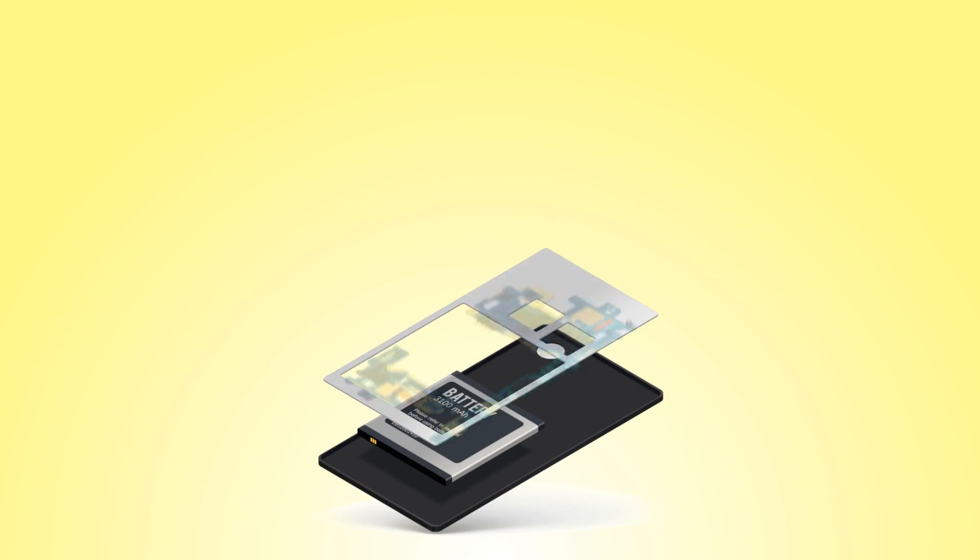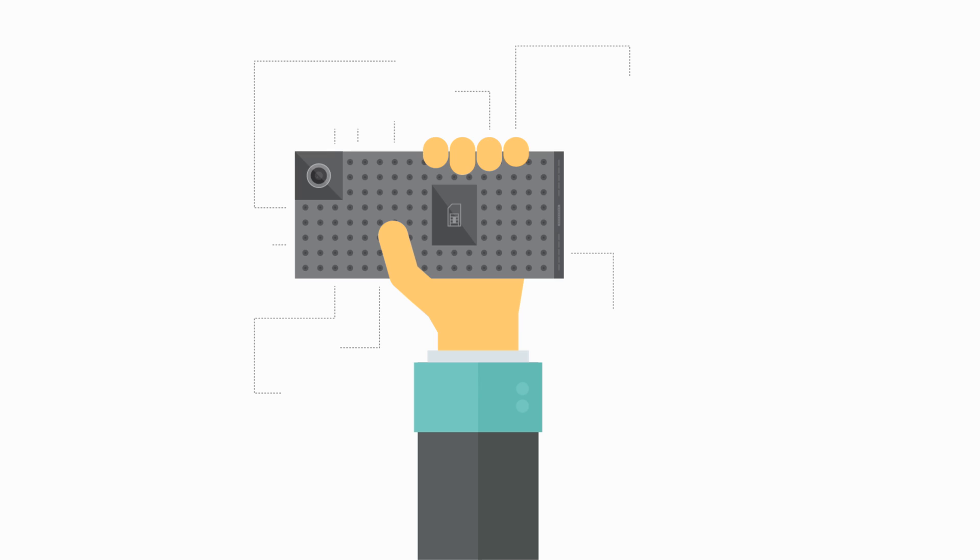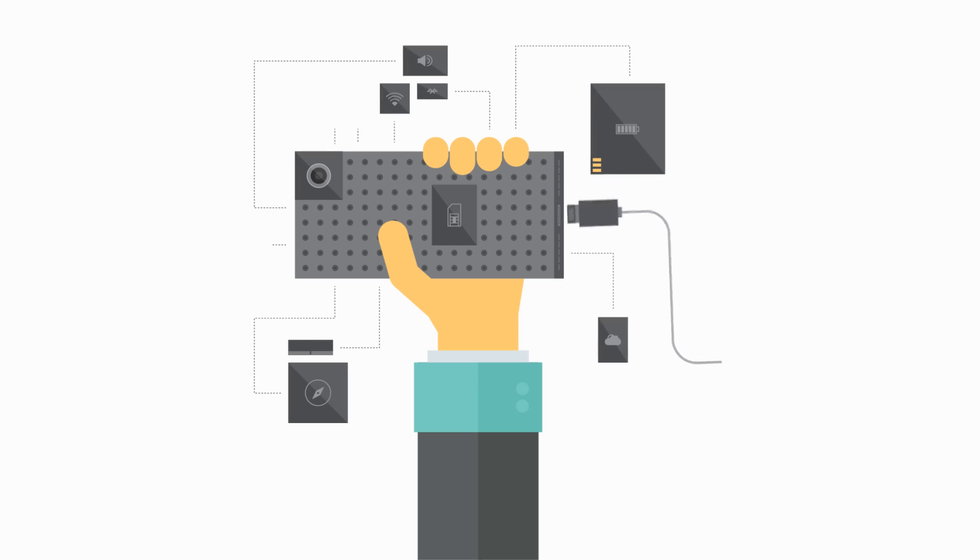The designers begin sketching ideas and planning for the case design. Engineers begin by creating a proof of concept using off-the-shelf development kits and ready-made modules. Any risky components are identified and tackled first.